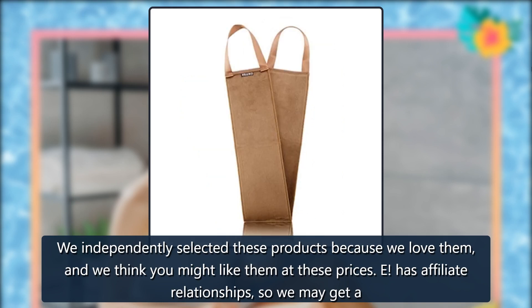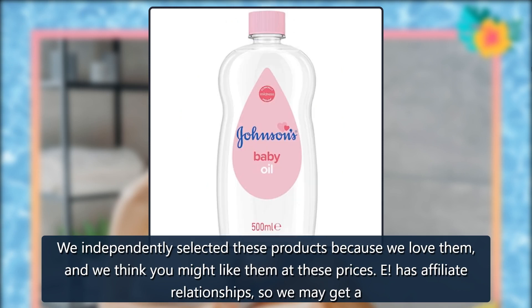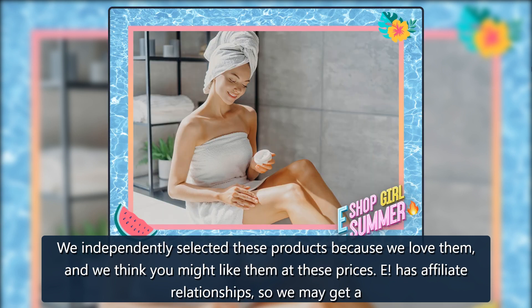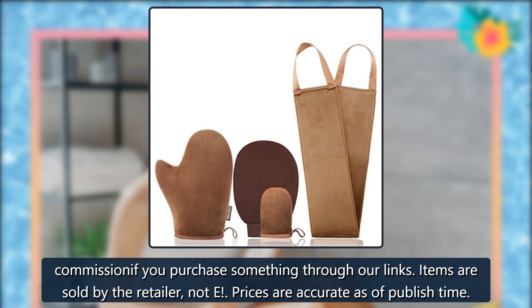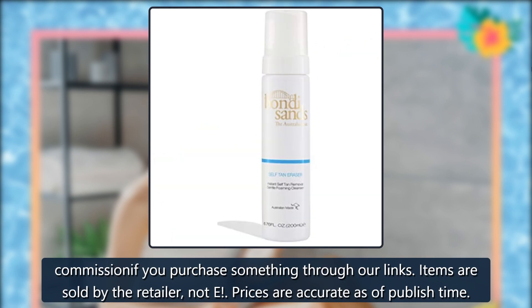We independently selected these products because we love them, and we think you might like them at these prices. E has affiliate relationships, so we may get a commission if you purchase something through our links. Items are sold by the retailer, not E. Prices are accurate as of publish time.